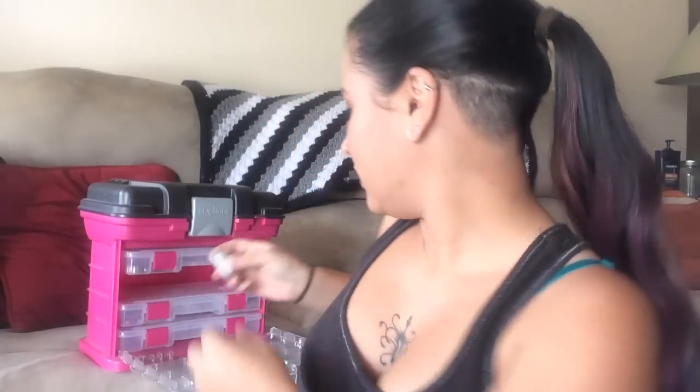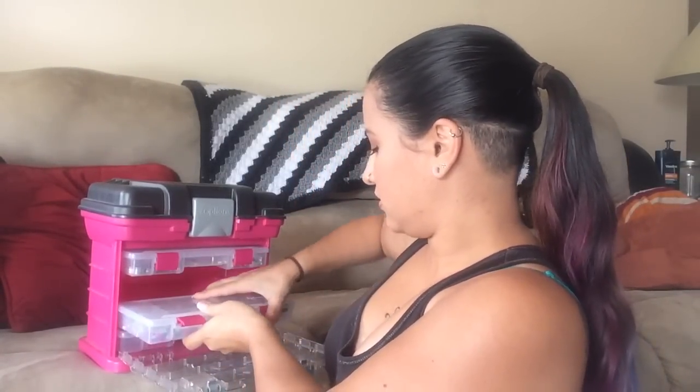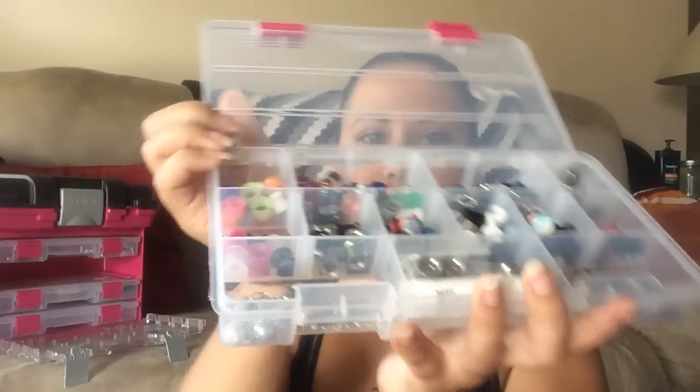Alright, back up to the plugs and tunnels — this is the fun part. All of my plugs and tunnels. Starting up here in this top part, these are all my squishy little silicone tunnels. I'm wearing the clear ones just for the sake of the video so I can show you all the other ones I have.